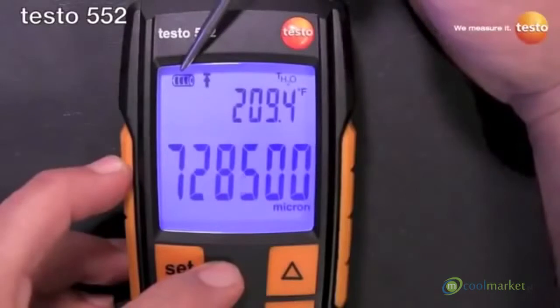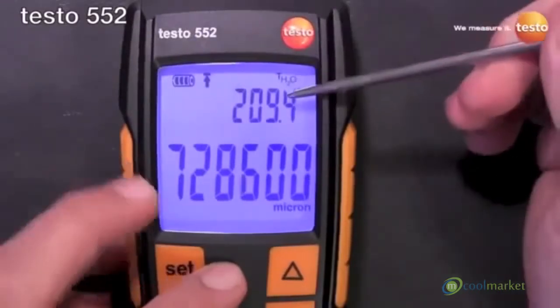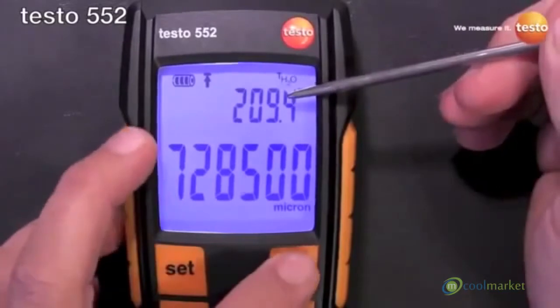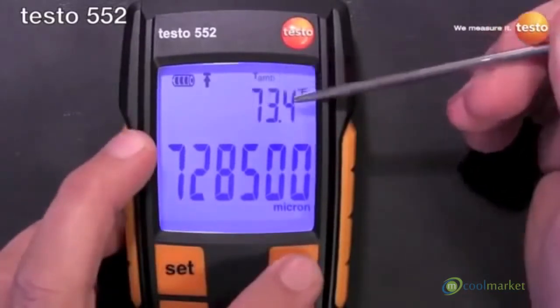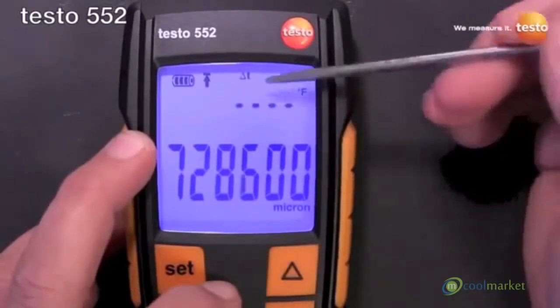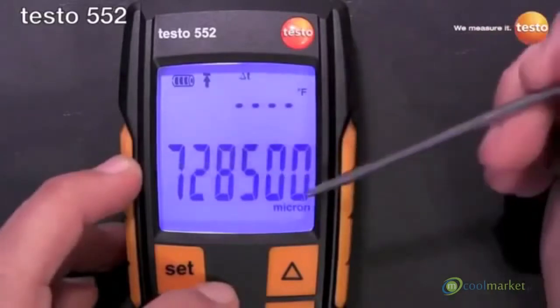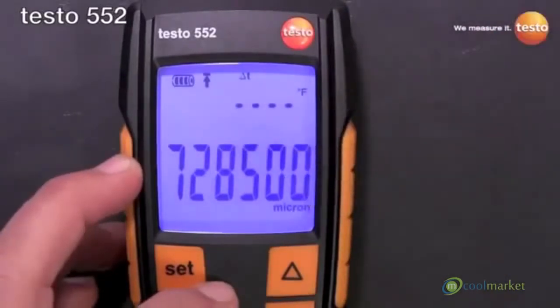Left to right, we have the battery level icon, we have the alarm icon, we have the saturation temperature of water, we have the ambient temperature, and then we have the delta T of the two — and of course it's out of range because it's ambient temperature minus saturation temperature. Then of course our pressure displayed in the units that we have it set for.